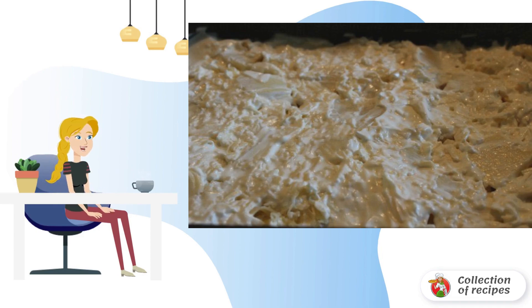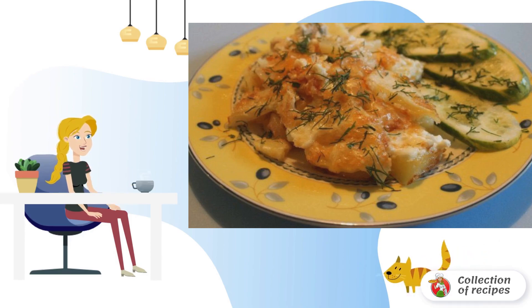Bake the dish in the oven for 45-50 minutes at 200 degrees. Bon appétit.